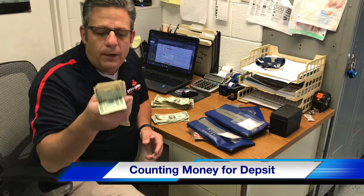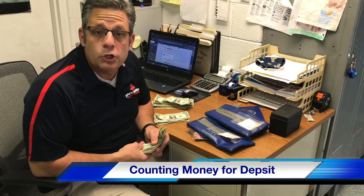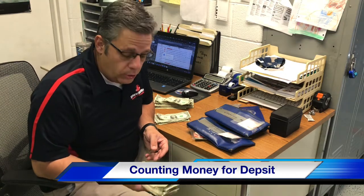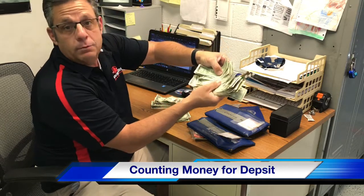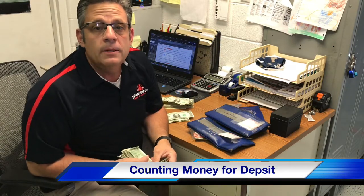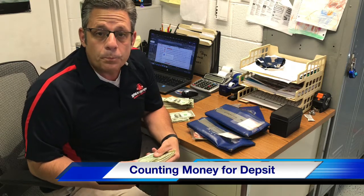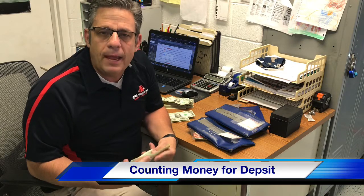One thing that will help you keep it organized: when people give you money into the cash register, make sure that you put it in organized. Then you don't have to worry about it coming out all different shapes, sizes, and orientations. If you do that automatically, it will already be organized for you.